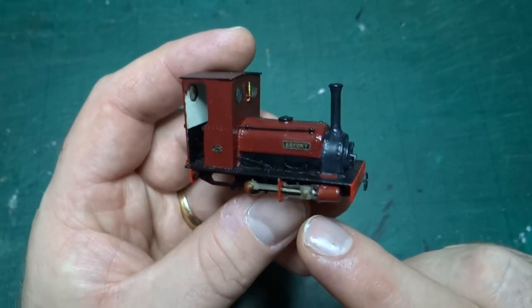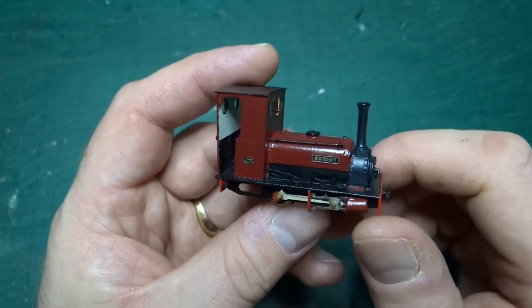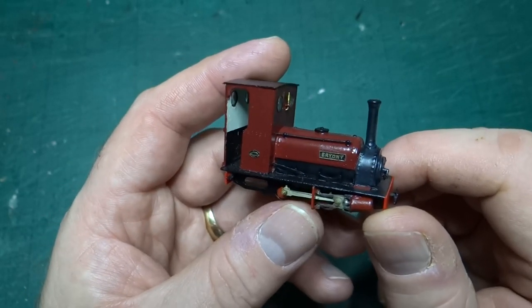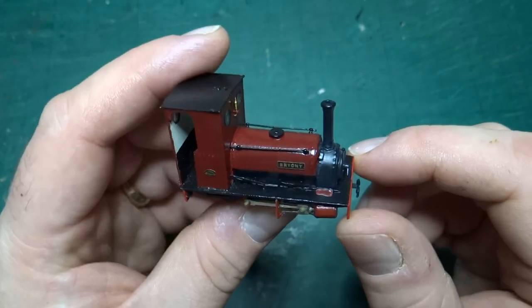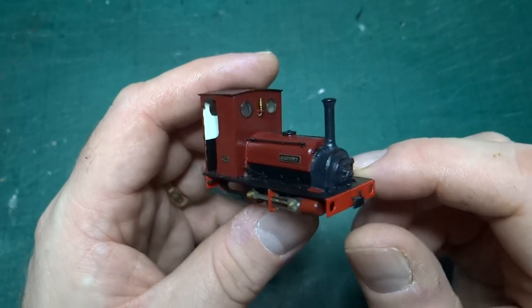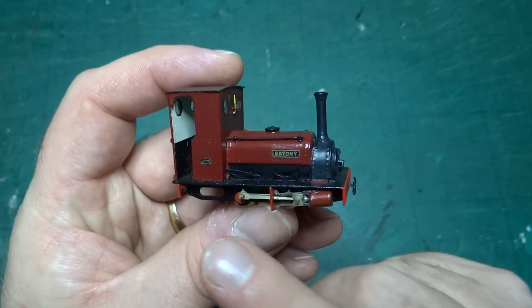This is another OO9 gauge model — four millimeter to the foot scale running on nine millimeter gauge track. As you can see, it's a little steam train: an Alice class quarry Hunslet, from a kit by Brian Madge. Specifically, the kit was based on Dorothea.